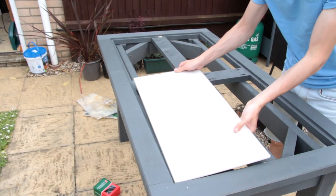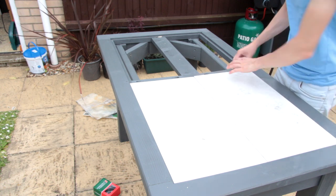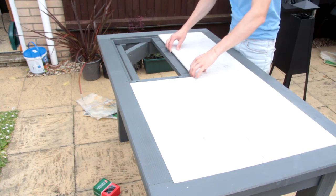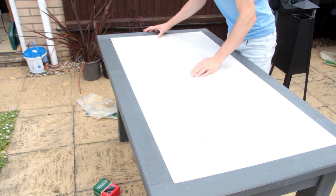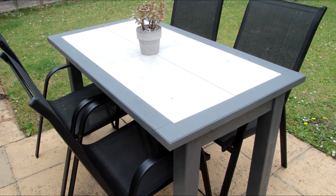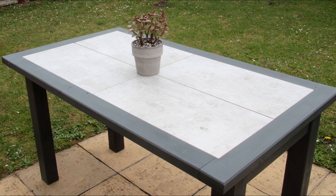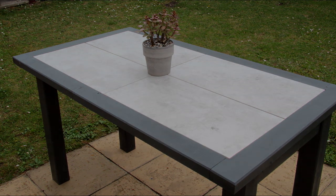Now we can finish off this project by dropping in the tiles. I went for these marble effect tiles because I thought it gave it a nice modern feel, but the beauty of this project is you can use whatever tiles you want and really personalize your project. I'd really love to know what you thought of this project — let me know down in the comments what you do to personalize your own. If you haven't already done so, be sure to subscribe to my channel to be notified of new videos when they go up. Thank you so much for watching everyone — I hope to see you all again really soon, take care for now, bye-bye.